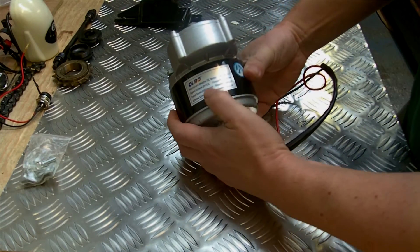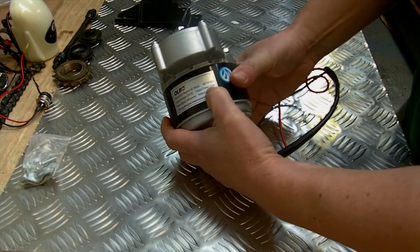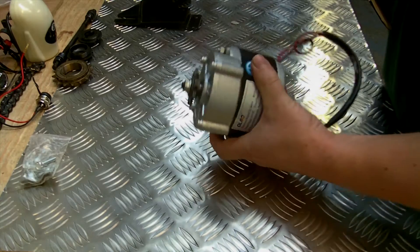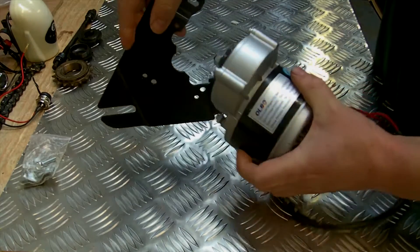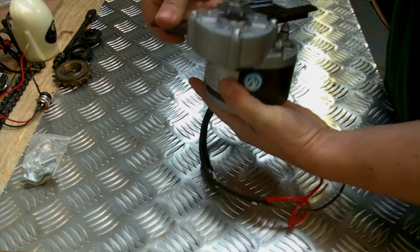This is the motor itself, which attaches to that bracket. We can see it's 24 volt direct current, which means it has to be a battery, and the output is 250 watts. Once your bracket is in place, the motor fits in place here.